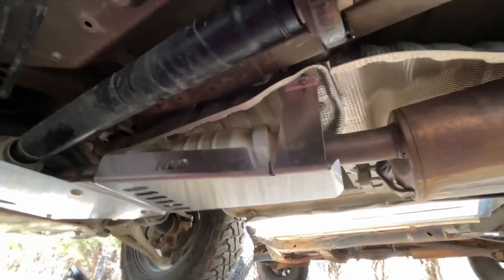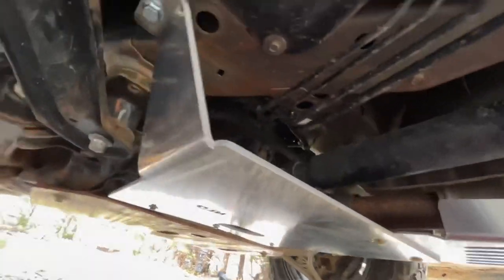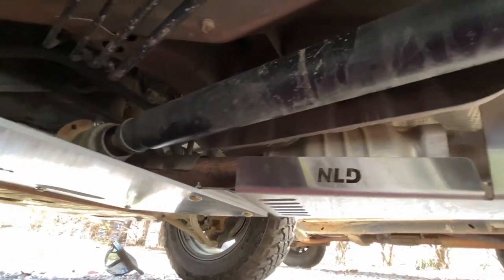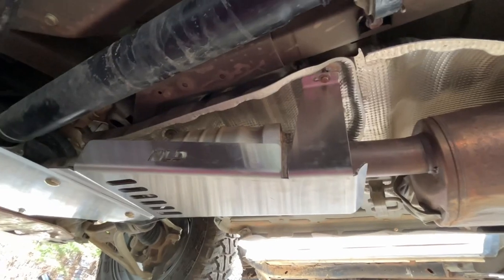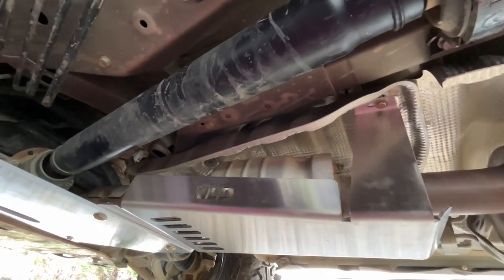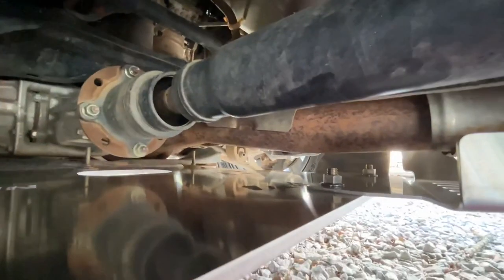Alright, you asked for it and here it is — the mid skid plate with catalytic converter theft deterrent. This is a prototype; by the time you see this, the live version with the tweaks will be worked out. It installed perfectly — the only issue I had was this top carriage bolt way back there.